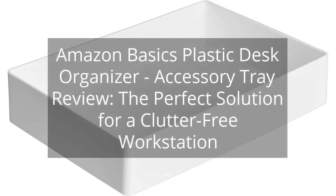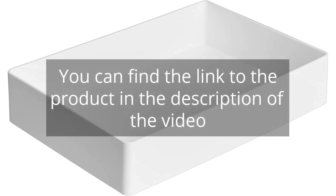Amazon Basics Plastic Desk Organizer Accessory Tray Review — the perfect solution for a clutter-free workstation. You can find the link to the product in the description of the video.